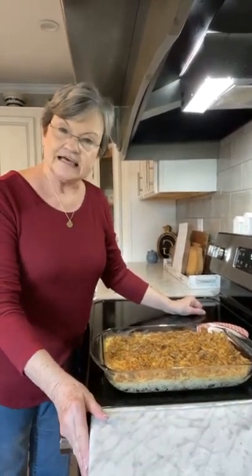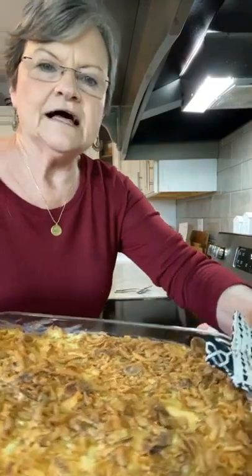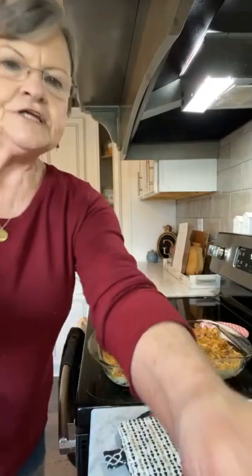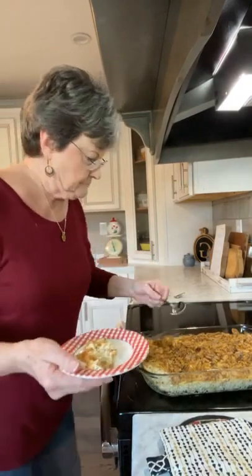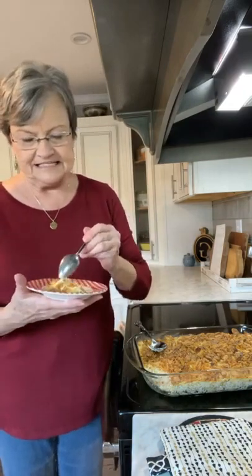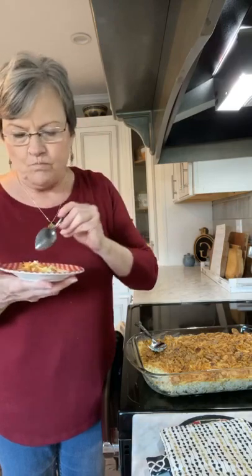After 30 minutes, I took the casserole out of the oven. This is what it looks like. I'm going to spoon me just a little bit — it's very hot — but I'm going to get just a little bit so I can show you what it looks like. It has the rice in it and the chicken. That's a meal right there, but I'm going to cook a jar of my canned green beans. Let me taste this for you. You're going to like that. That's about as easy as you can get right there.